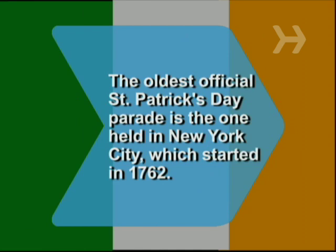Did you know? The oldest official St. Patrick's Day parade is the one held in New York City, which started in 1762.